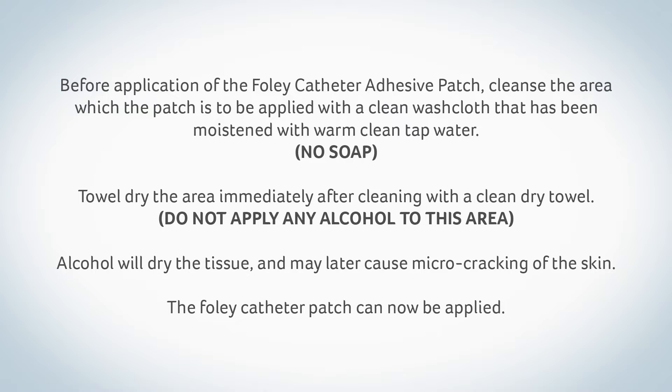Before application of the Foley catheter adhesive patch, cleanse the area where the patch is to be applied with a clean washcloth moistened with warm, clean tap water. No soap. Towel dry the area immediately after cleaning with a clean dry towel. Do not apply any alcohol to this area. Alcohol will dry the tissue and may later cause micro cracking of the skin.